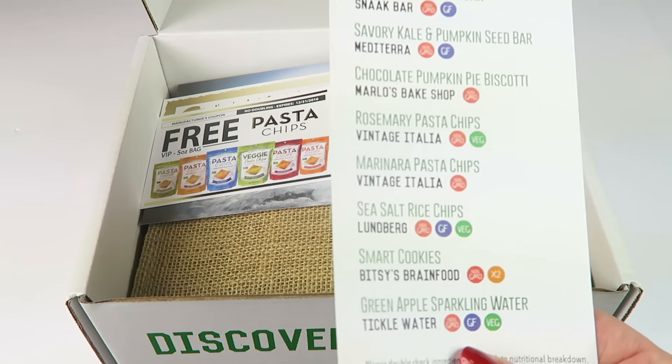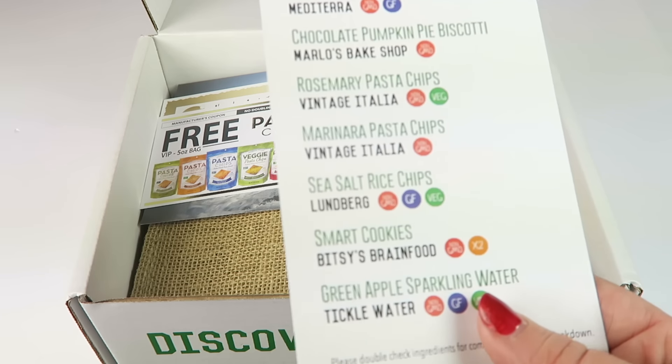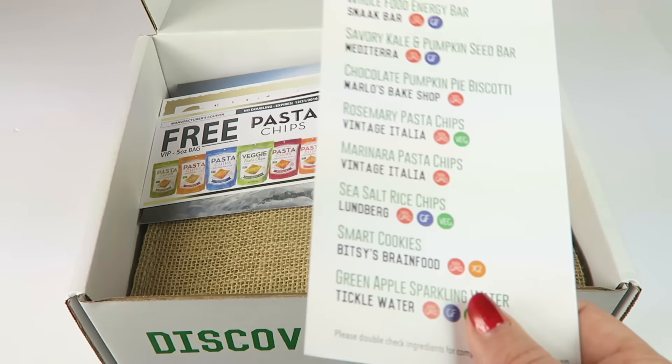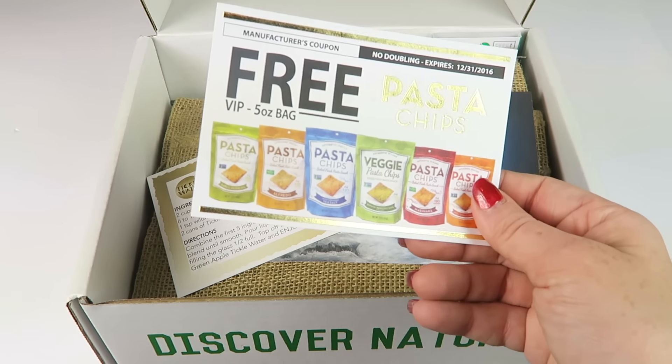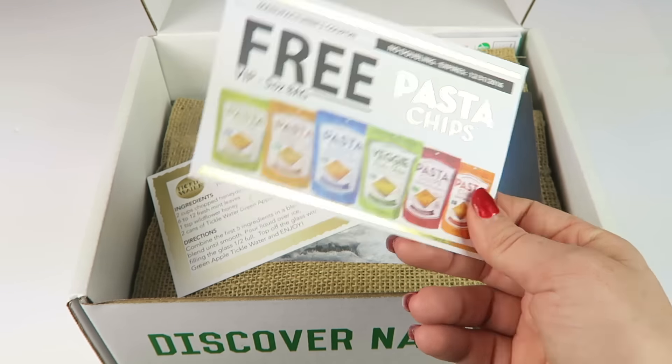We had the information card, and these little colored dots indicate whether it is non-GMO, gluten-free, vegan, and all-natural. The 'x2' means there are two of that snack in the box. I have some coupons, some free pasta chips — that's nice, I need to use that because it expires tomorrow. We also have a recipe for honeydew apple cucumber mint fizz, which sounds good, and a snack bar advertisement.